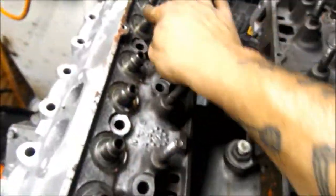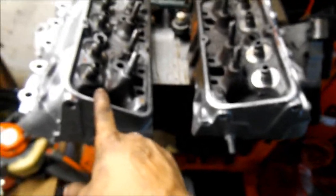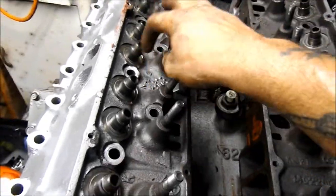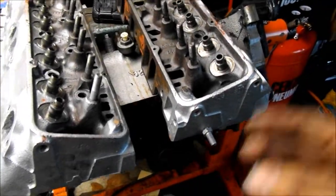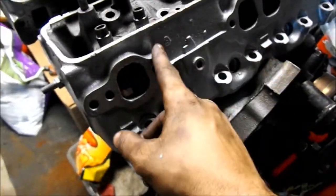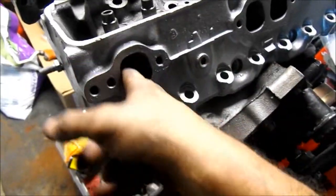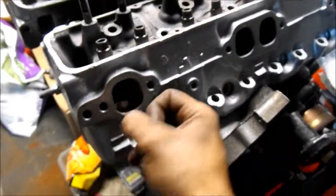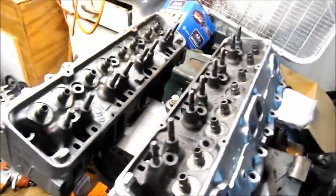Alright guys, so I got that valve out — the tube out — so both heads are done. Valves and everything are pulled out, and the valve stem seals too. I was thinking about taking them to the machine shop to go over the heads and make sure they're good. I'm not sure if I'll do that or just check it myself. I do want to port them out, which is one of the reasons I stripped the heads down. In the next video we'll get into porting these heads — we're gonna do the intake and exhaust side and gasket match them.